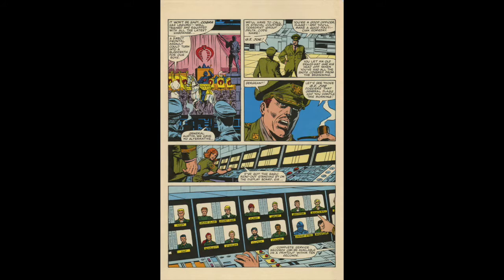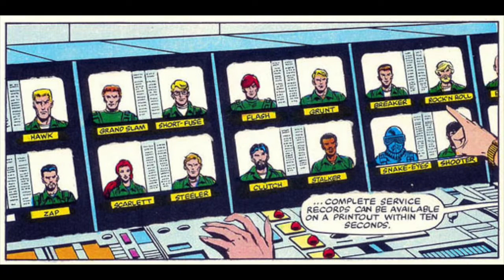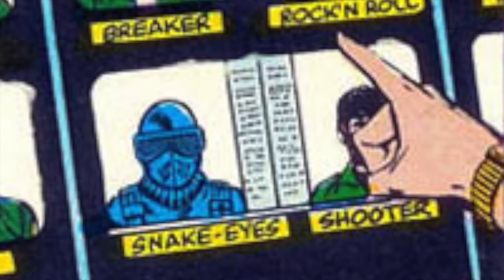The original 13 were introduced. You can see here there's a picture of all of them on the monitor, but there's one they never really released or even talked about. Over on the right-hand side where the hand is covering, there's a character called Shooter — that's the missing 14th original G.I. Joe. Years later they would revisit that and develop a Shooter character. I added that one onto my original 13, so it's actually original 14.